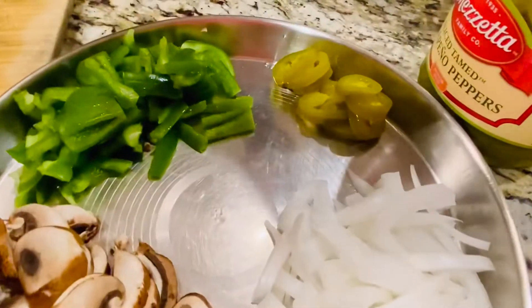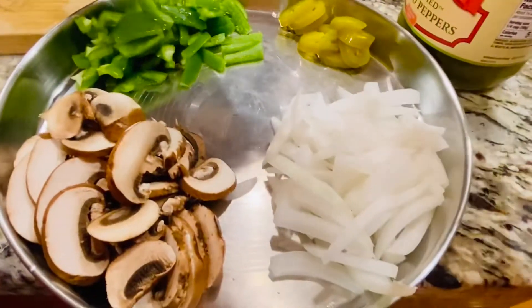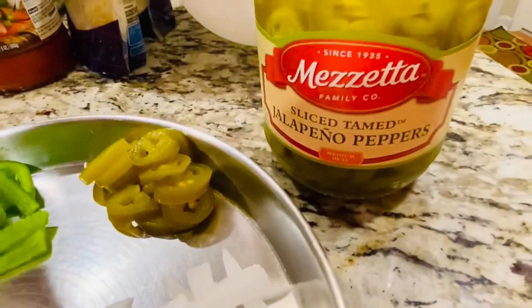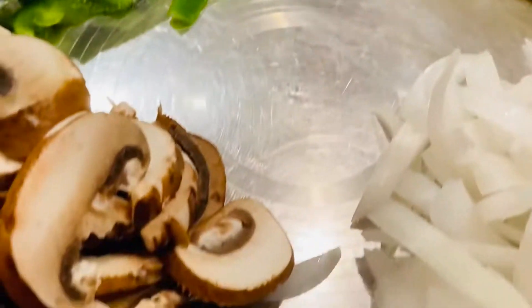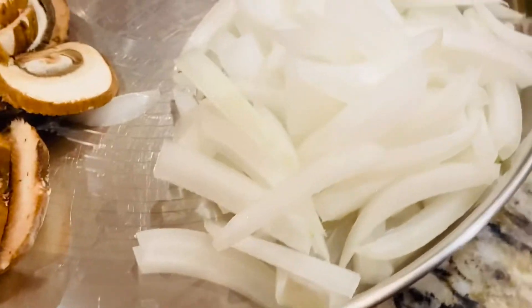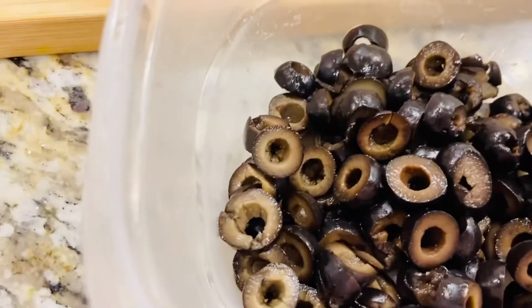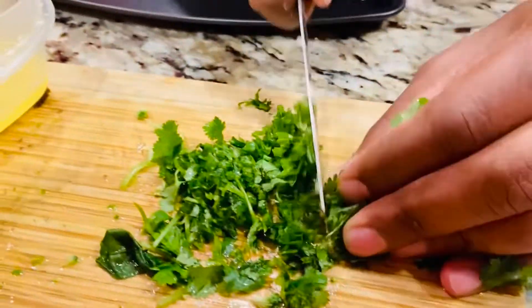Let's keep our veggies ready, because this is stuffed bread — I'm going to stuff it with some veggies. You can choose any vegetable of your choice. I'm going to use some spinach, some broccoli, sweet corn, and olives. The stuffing is what will make the stuffed bread really tasty, so choose your vegetables well.